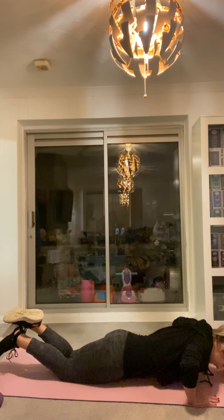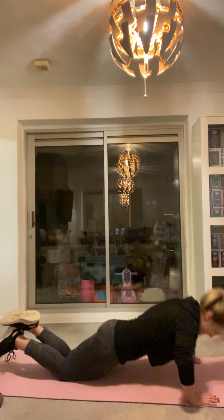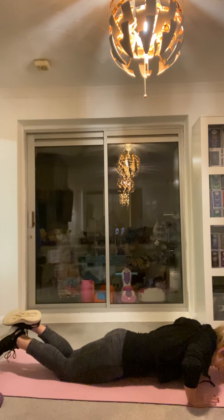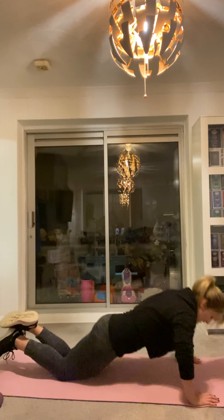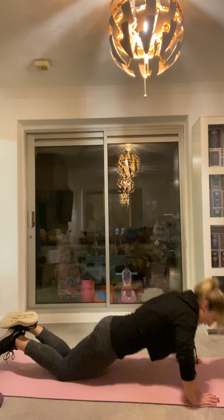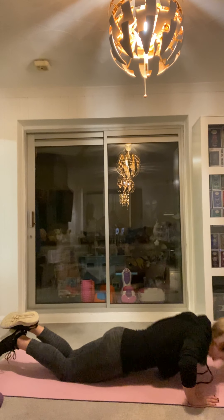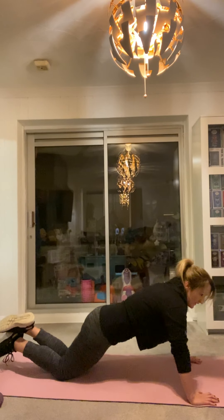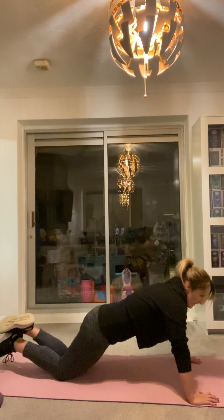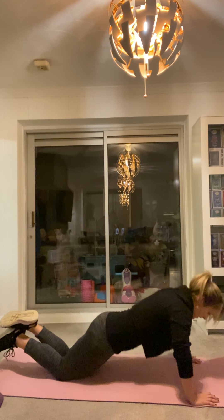You got this. Try and do 30 seconds on your knees, and then if you need to, bring them in into the box position. Over halfway. You got 15 seconds. Five. Four. Three. Two. One.